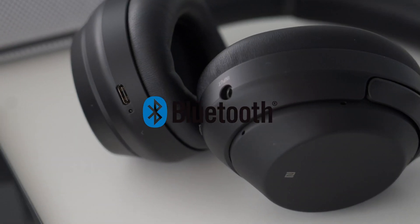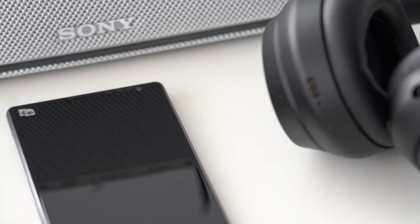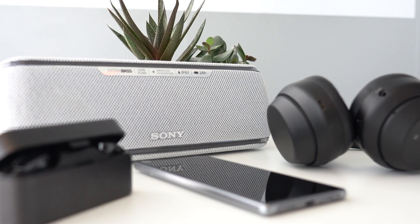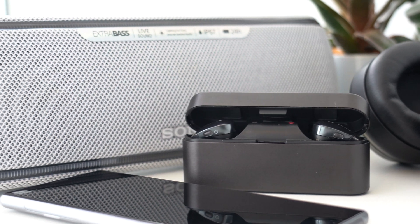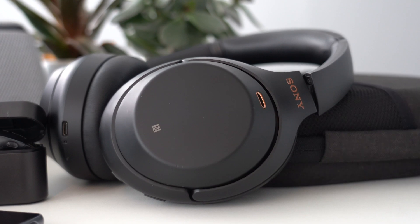Welcome to Sony's Bluetooth series. In our episodes, we introduce Bluetooth, pairing procedures, explain NFC technology and suggest some essential troubleshooting tips. In this episode, we will go over some Bluetooth troubleshooting tips and tricks that will turn you into a Bluetooth master.